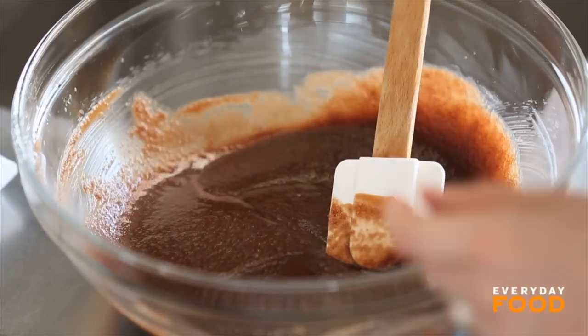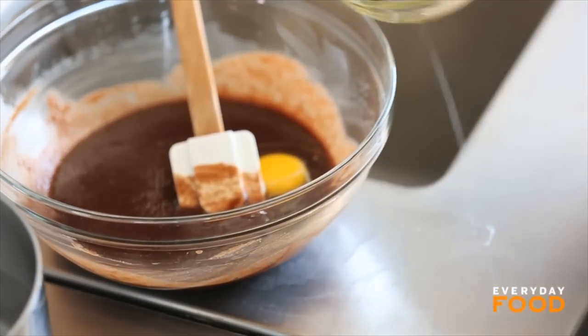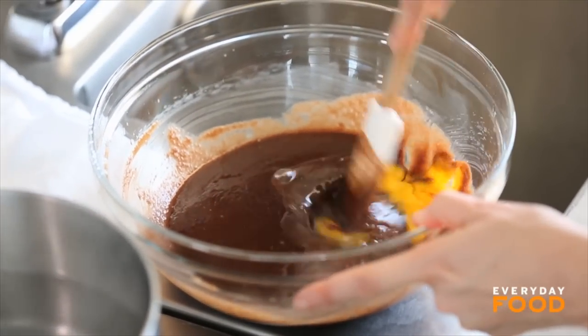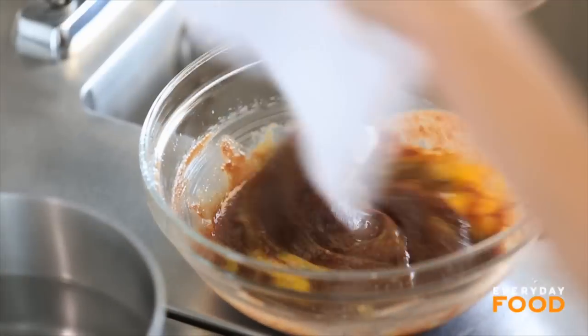Now add two large eggs. You can just go ahead and add both of them and then stir them in. I love a brownie too, because really you just stir everything together — it kind of takes like five minutes to make.